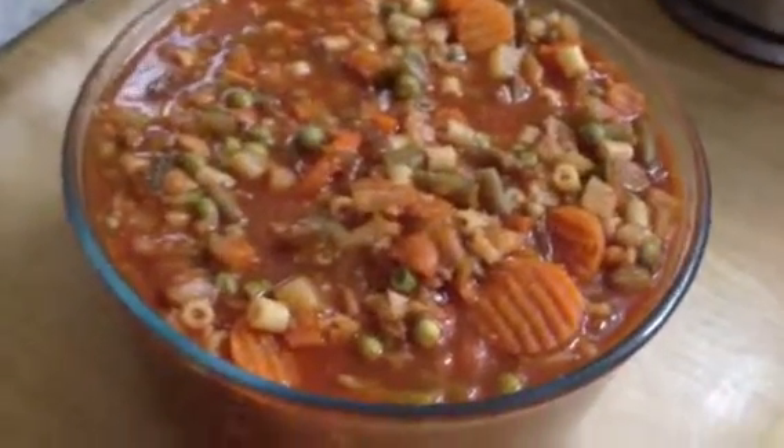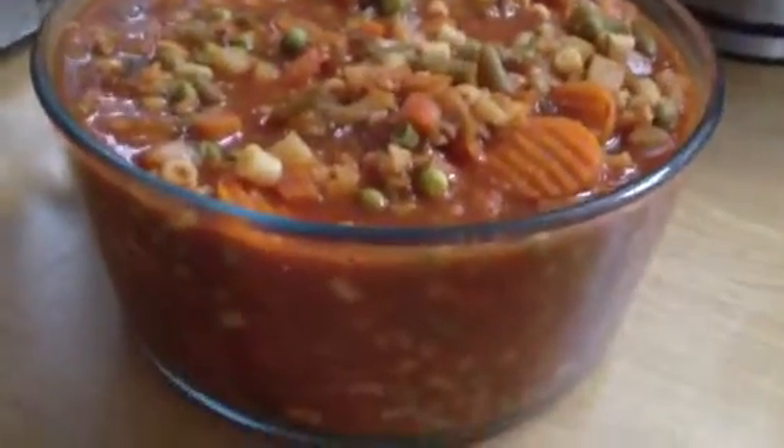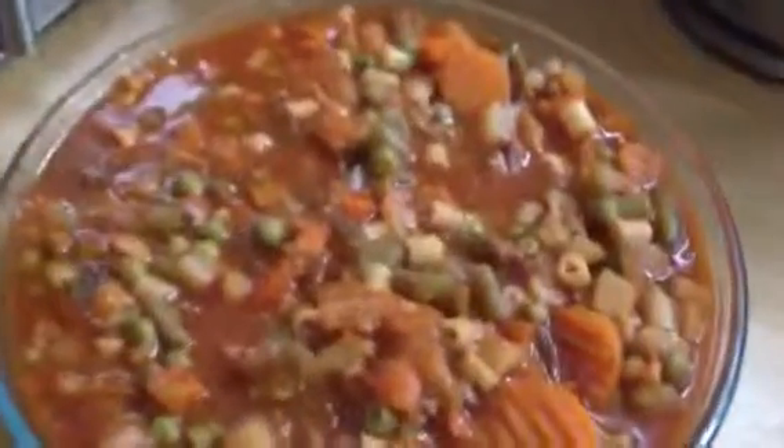Hi you guys, Amelia. So tonight we're having soup — I made a minestrone soup.